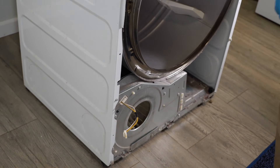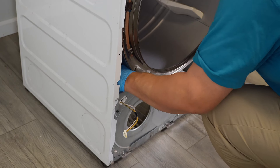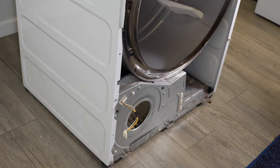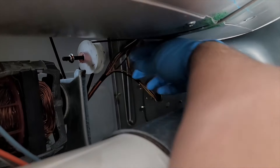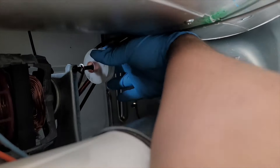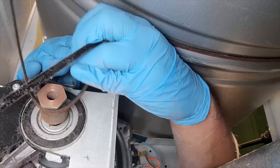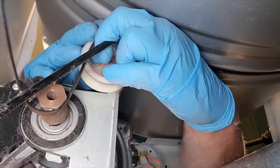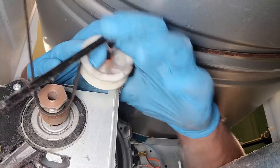Now let's take the drum out. We have to remove the idler pulley first, which is directly behind the blower motor housing. This dryer does not have a ton of room for your left hand, but quite a bit for your right, and that's the one you want to focus on. You can use your right hand to pull the pulley to the right — if you pull far enough, there's a little tab on the motor mount that you can hook the idler pulley onto to remove the belt more easily. Make sure the belt is fully removed from the motor pulley; otherwise, when you try to pull the drum out, it could snag.